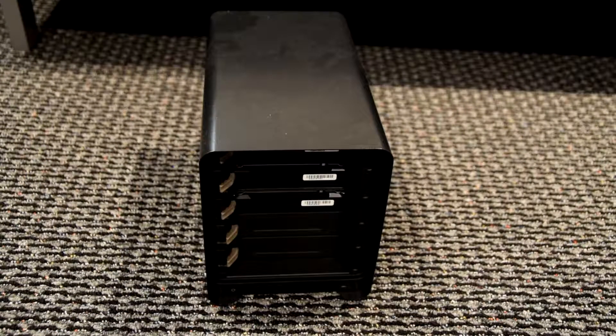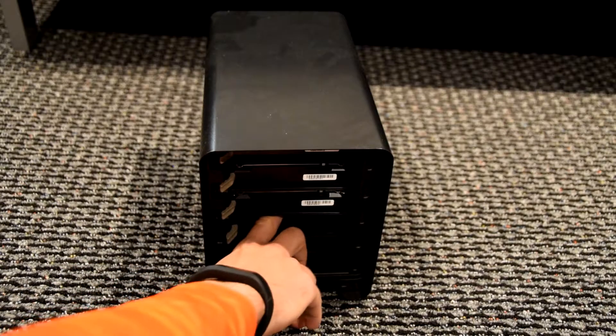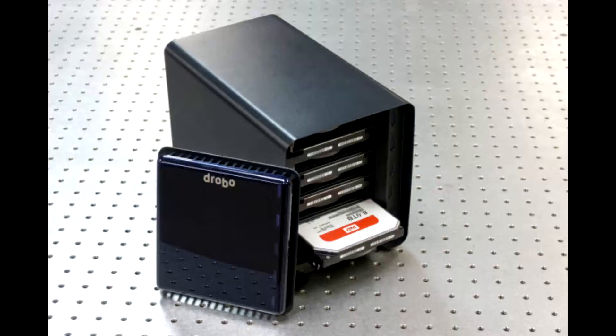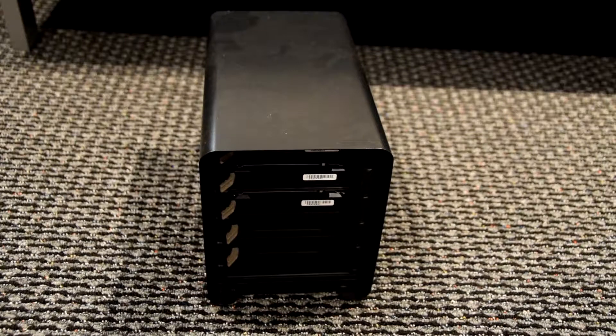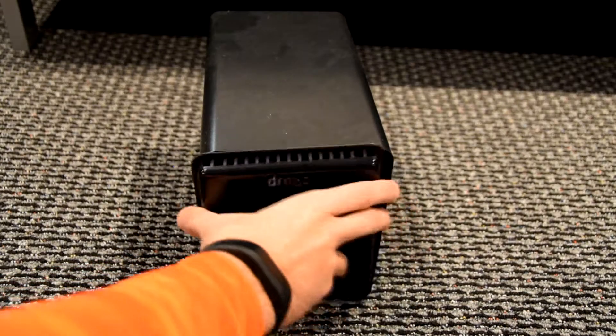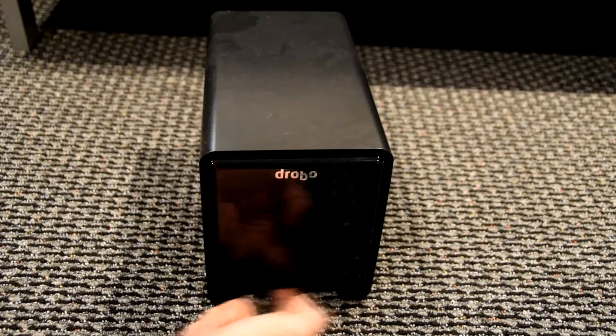In there I have three two-terabyte drives right now, and there is definitely room for two more. All you have to do is push the drive in and it connects — no cabling or wiring needed, just push it in and it works. I can easily slide it out, and then just put the magnetic faceplate right back on.